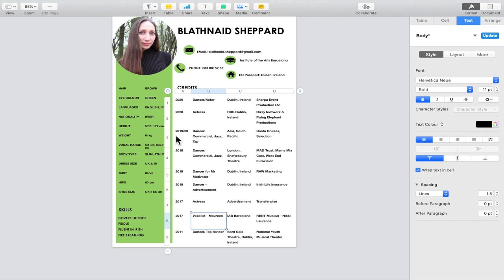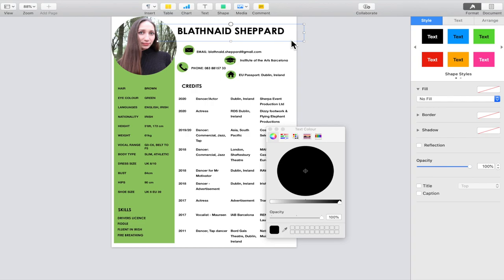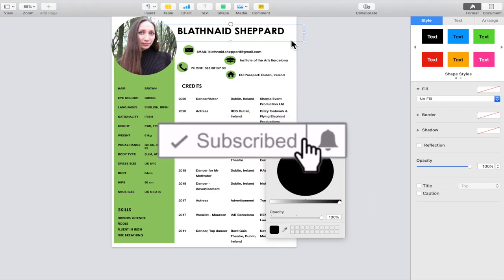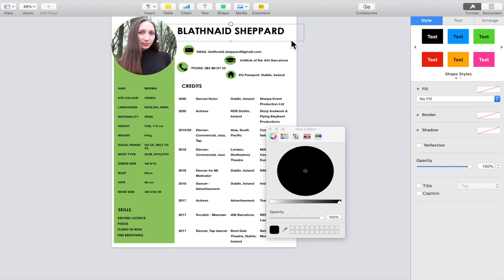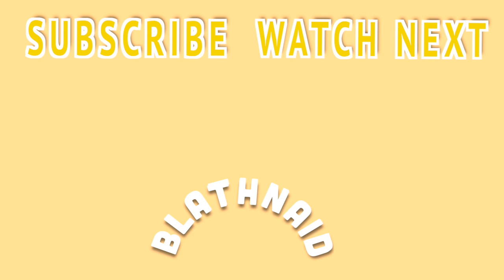That's why this tutorial is useful — so you know how to edit your own CV. That is everything for this video. If you've enjoyed it, please hit the subscribe button as it really supports my channel. If you do make your CV, tag me on Instagram, message me, email me, or check out my website where I'll be posting some templated CVs as a gift. That's it for now, bye!